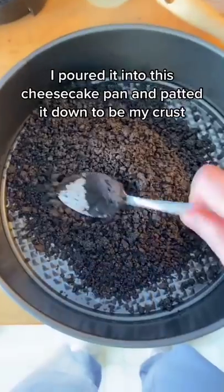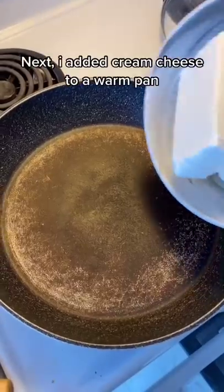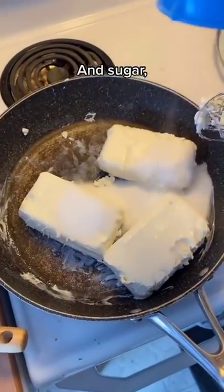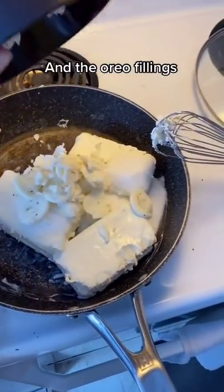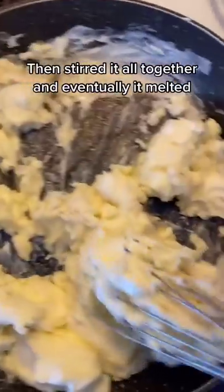I poured it into the cheesecake pan and patted it down to be my crust. Next I added cream cheese to a warm pan, along with sugar and the Oreo fillings, then stirred it all together until it eventually melted.